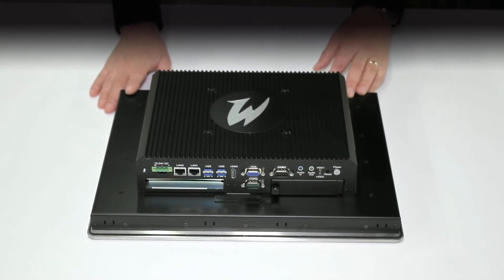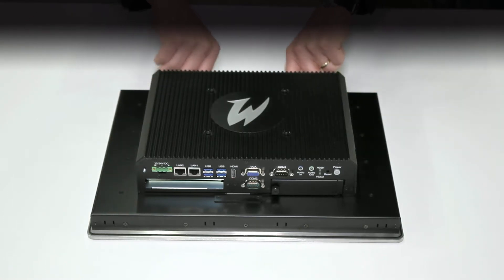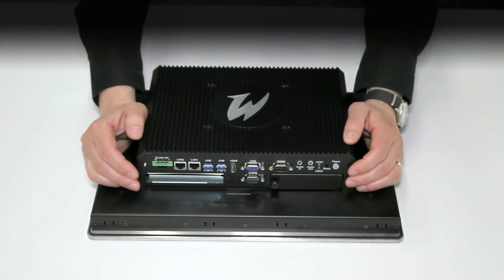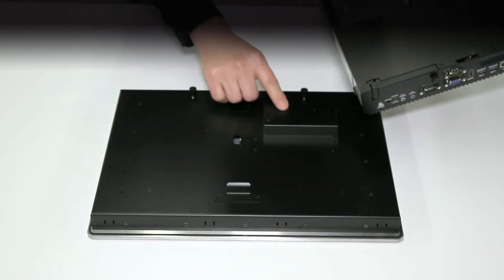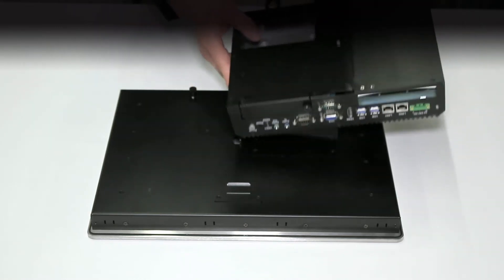The tool designed to disengage these devices uses thumb screws. Simply unscrew the two thumb screws at the top, lift up the box PC, and simply disengage it that way. The connection between the display and the PC is made via connector, which doesn't use cables.